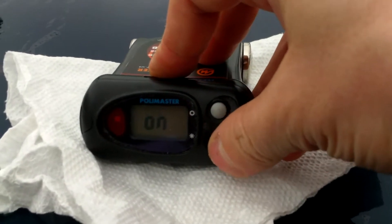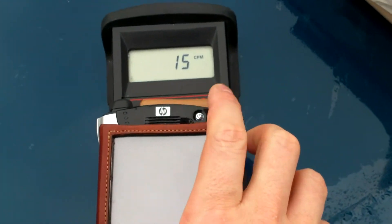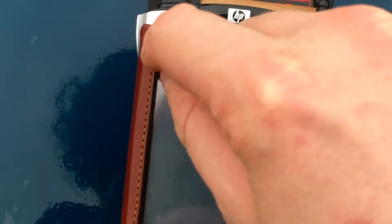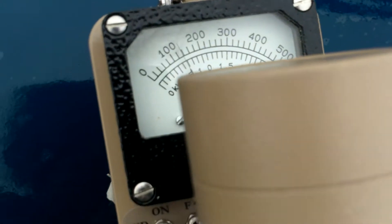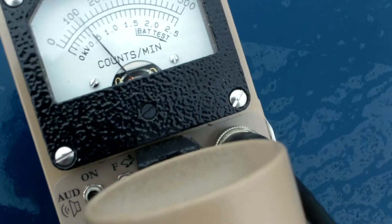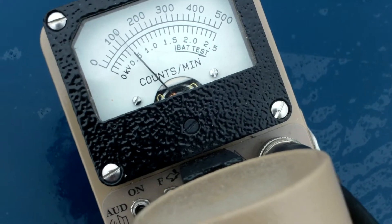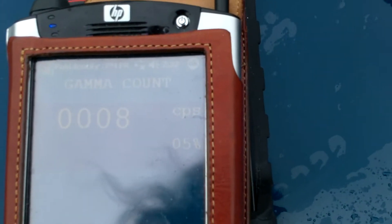Let's switch it over to Bluetooth mode. The Geiger counter's not doing much of anything — it's actually a little lower than it was before. We'll get the Polymaster software going. The background for the detector is now dropping down; let's put it on slow mode so it'll stabilize. It's looking like 1,200 counts per minute, or about 8 counts per second. Nothing has really changed.